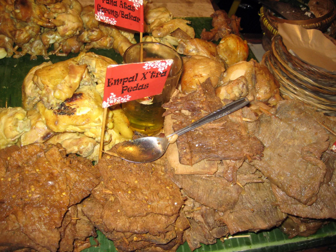Empal Gepuk, or sometimes simply known as Empal or Gepuk, is an Indonesian sweet and spicy fried beef dish. This dish is commonly popular in Java Island, but can trace its origin to Sundanese cuisine of West Java, Indonesia.